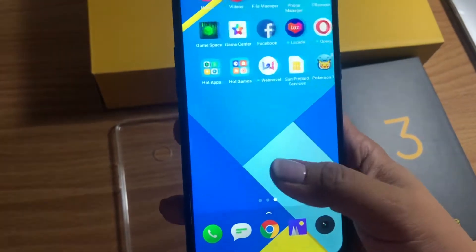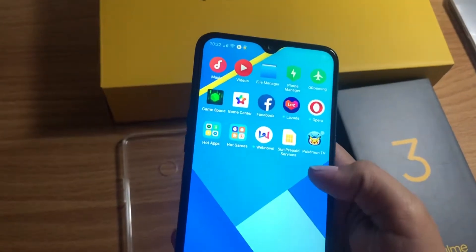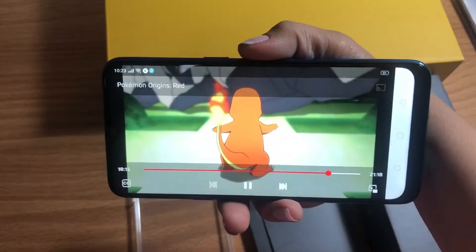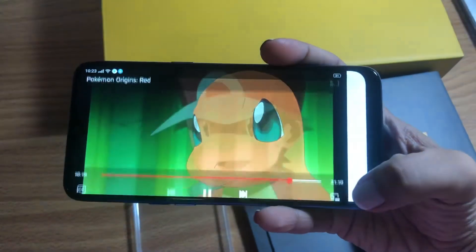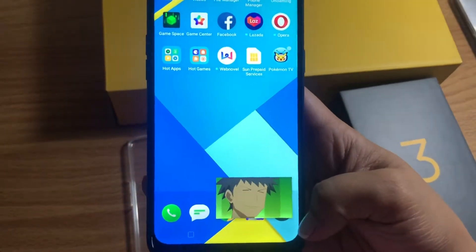One of my favorite things about it is Pokémon TV. When I click on Pokémon TV it's really cool because something very cool happens that doesn't often happen with other phones — once you click to exit, it's still there. That is very cool for me.